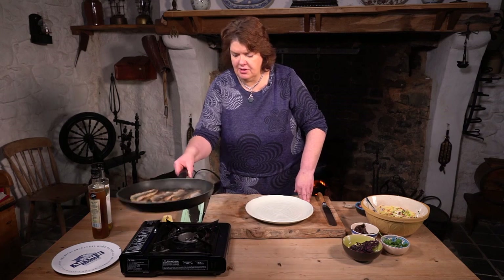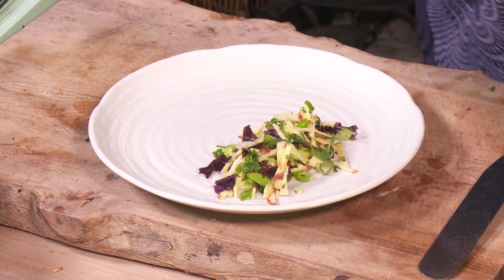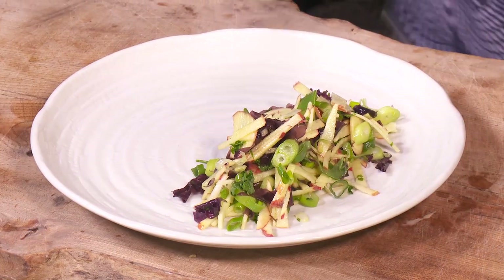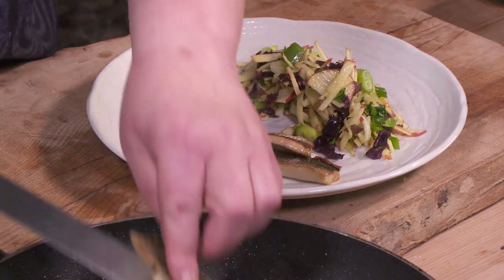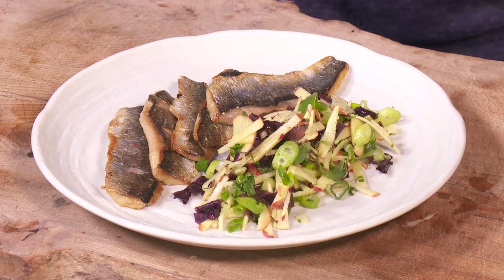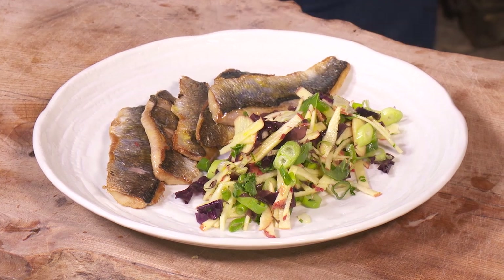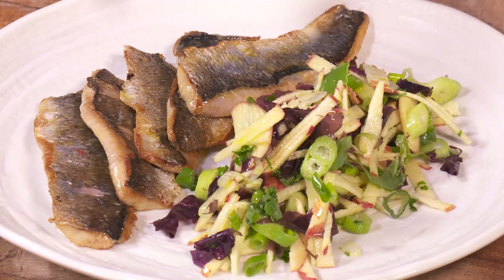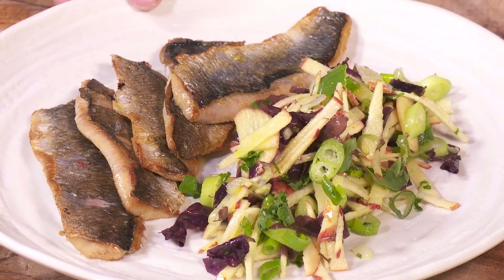Those are rested nicely there. You can see a wee bit of residual heat coming through. So we'll just take our salad and put it down the side of the plate here. Take our herring. Just a tiny drizzle of oil over the top of the herring. And that's our dish. We've got our lovely herrings from Porto Vogue on the east coast, our apple, our dulse which is from the north coast, and a bit of scallion which is from Strangford down on the east coast. So it's a good old mix — lovely, lovely dish.